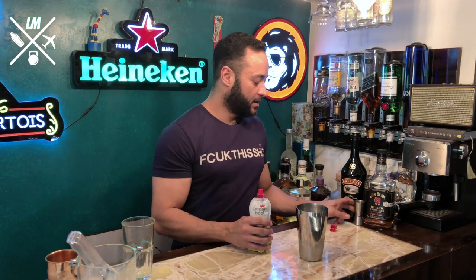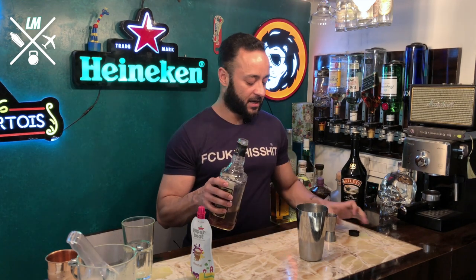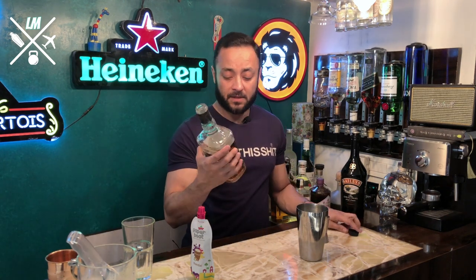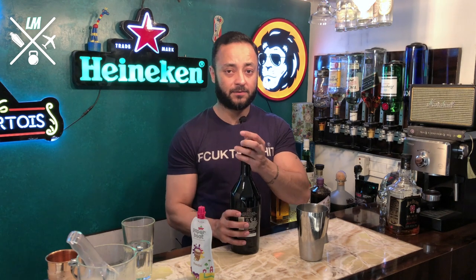Take about 90ml of thandai — there it goes. Then you take American whiskey. The American whiskey has a very sweet, caramelly flavor and it goes really well with the milk base of thandai. We're going to take about 30ml of American whiskey. What I have here is Jim Beam Extra Aged — this is not very good for a cocktail because it's on the higher end. What you should probably be using is a regular Jim Beam or a regular JD and it will work just perfectly fine.